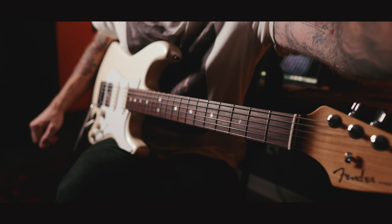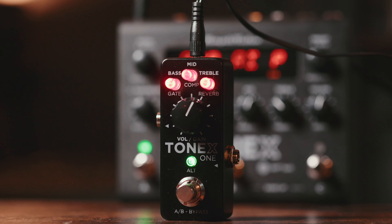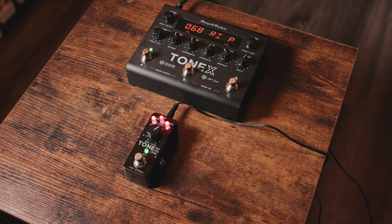So how did we go from this huge pedal down to the Tonex One? This pedal can actually do most of what the full-size Tonex can do. Without calling out the obvious difference of size and the amount of foot switches, this unit is surprisingly capable — it can do a lot.